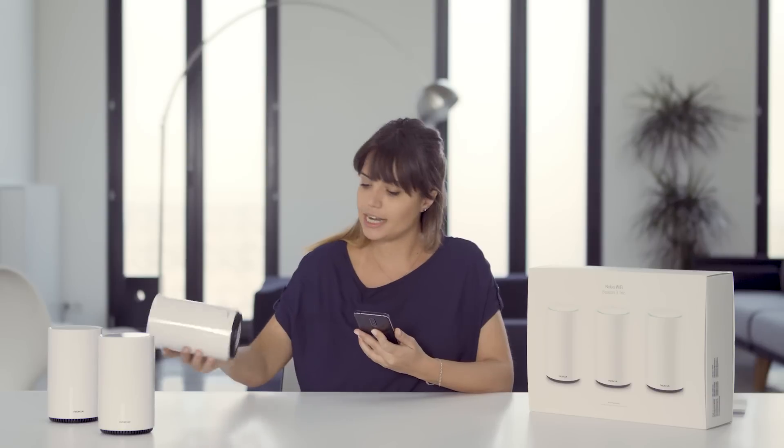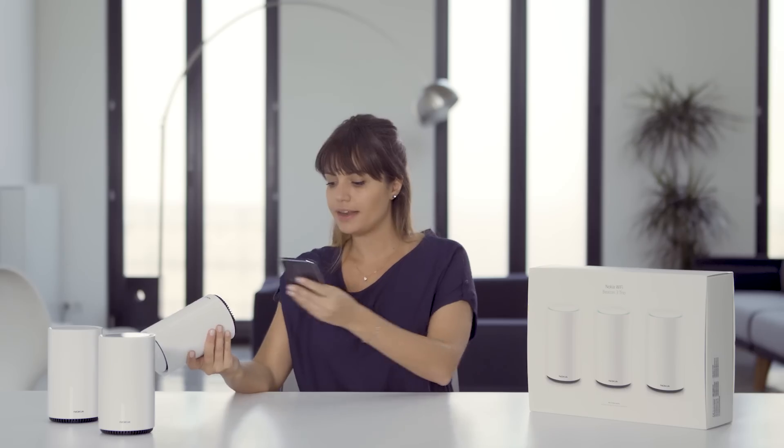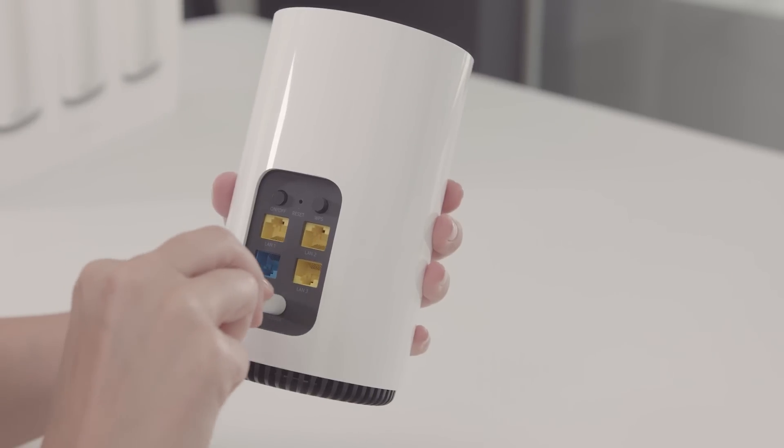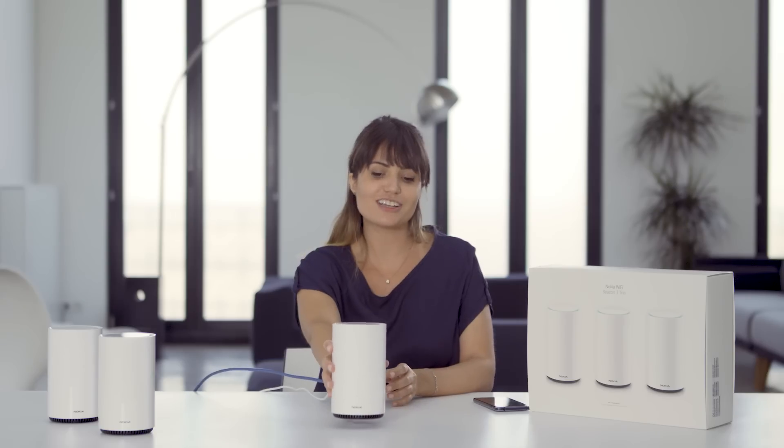The app shows that I need to scan the QR code on the bottom of the beacon. Next, you need to plug in your beacon in the power outlet and connect it to your modem with the internet cable. This is your connection to the internet.